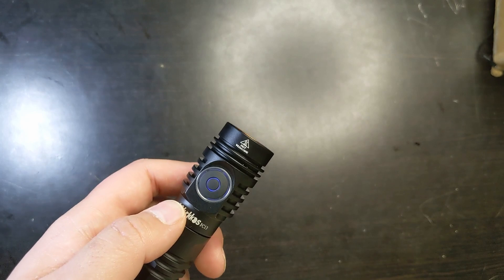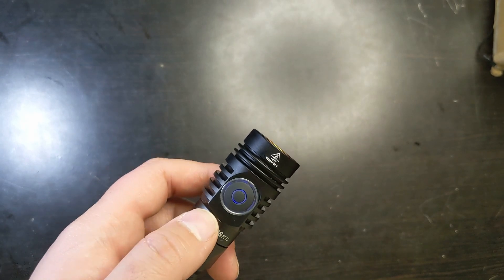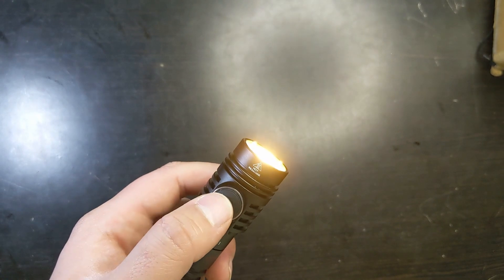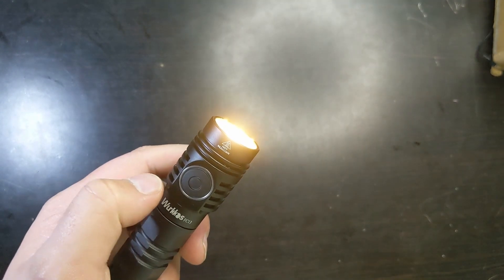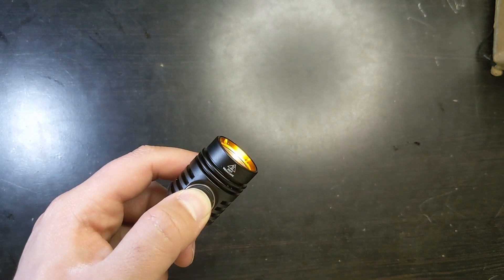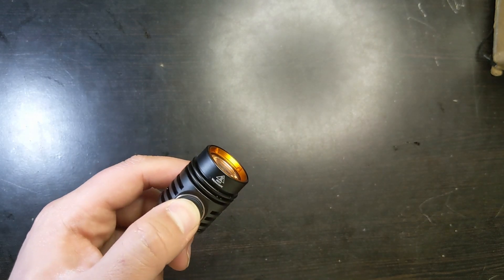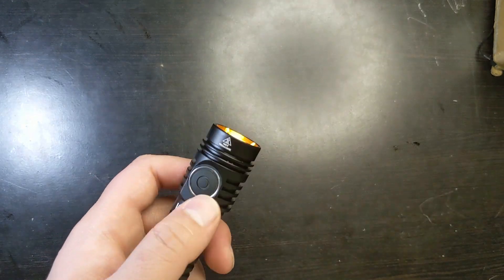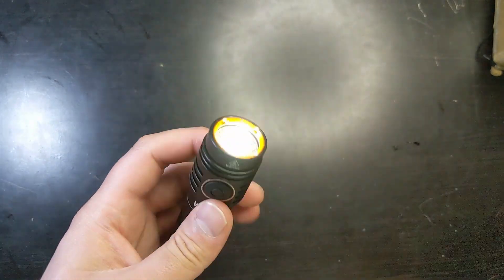If you want to change from stepless to stepped brightness switching modes, or ramping mode, turn your flashlight on and click three times. Now you'll switch between stepped and ramping modes — when you hold down, the light steps between brightness levels instead of steplessly ramping.